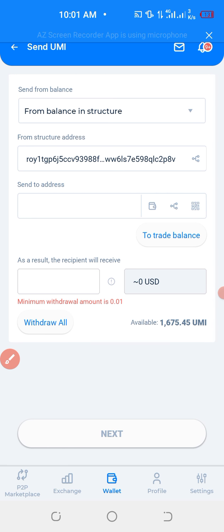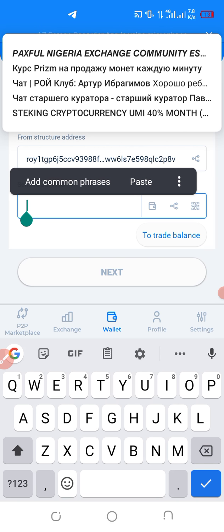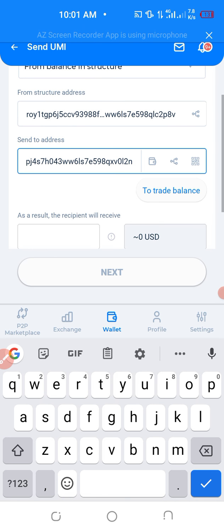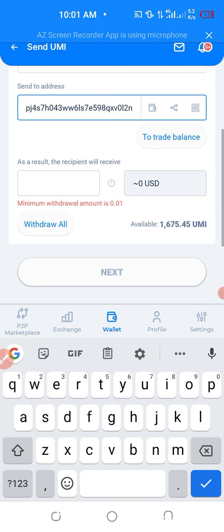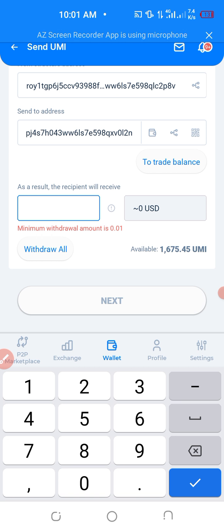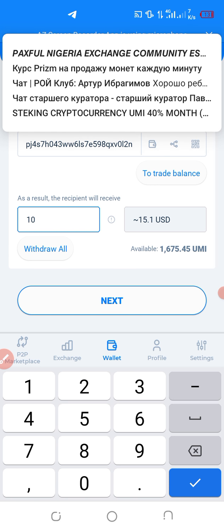You click send, and then paste. You paste the address — the Sigen address — the one you have copied. You paste, and then write down here the amount of Yumis you would wish to withdraw, for example 10 Yumis. And then click next.